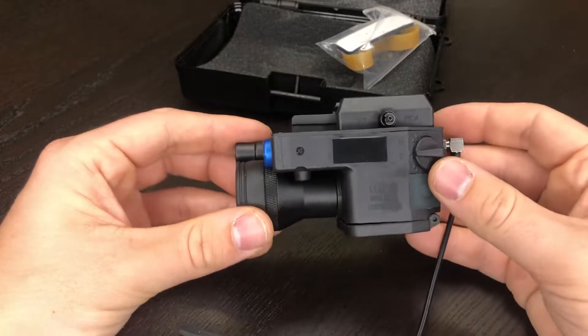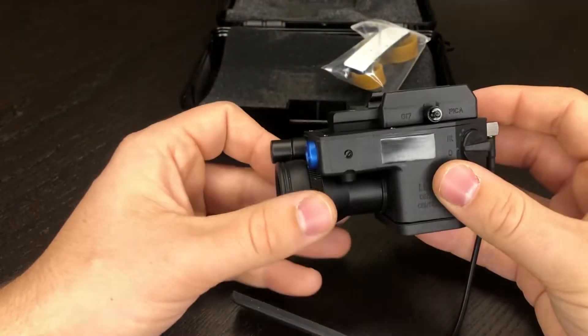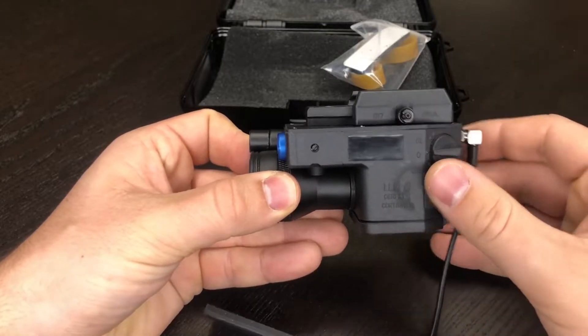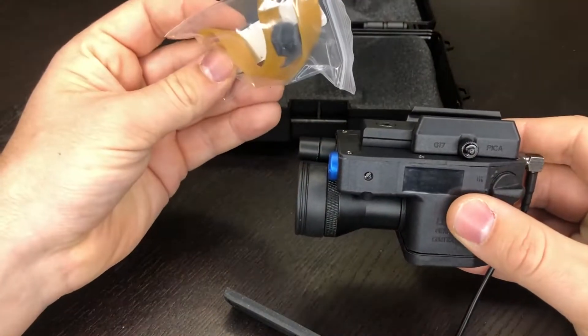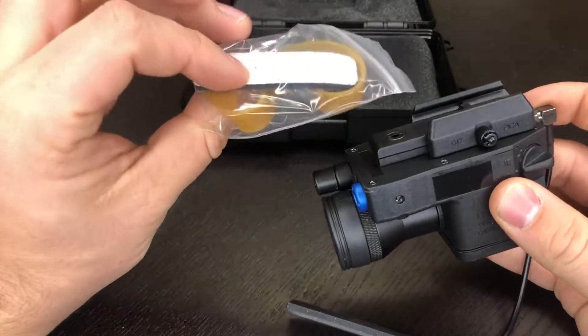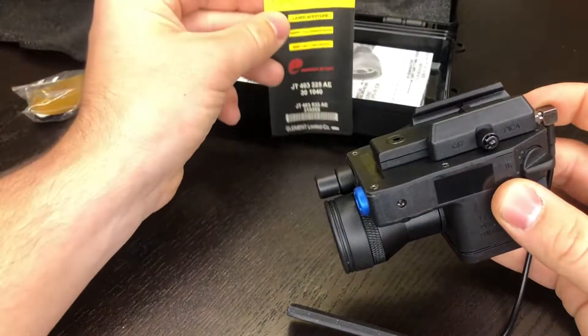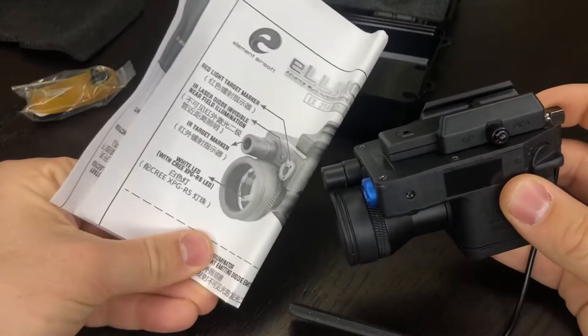What's included in the box — not only do you get it all in this nice case — but you get your LLM01 with a G17 Picatinny adapter, a rubber band, an adapter piece to cover up the pressure switch cable, some velcro, then underneath this you get your set of stickers, and then your instruction manual.